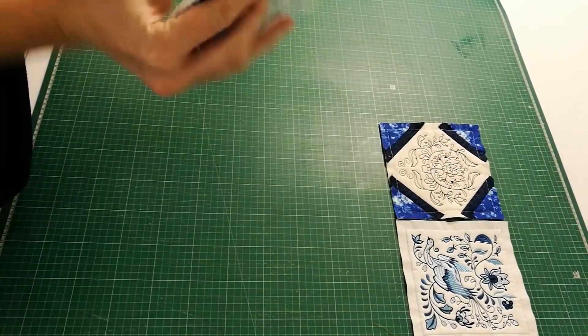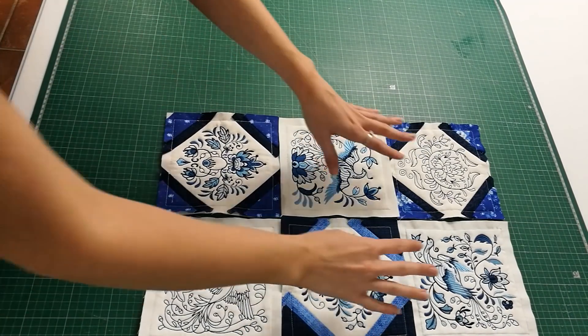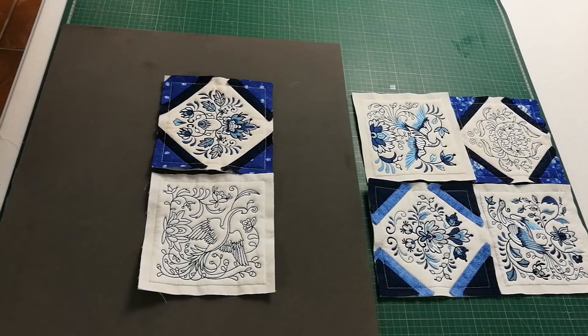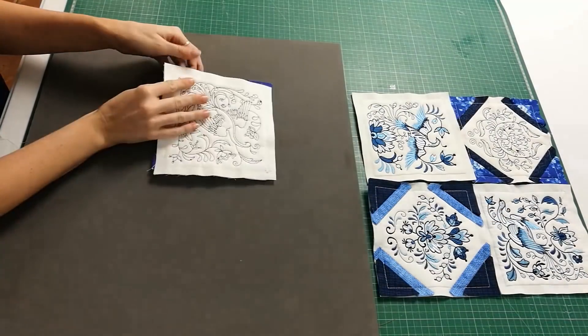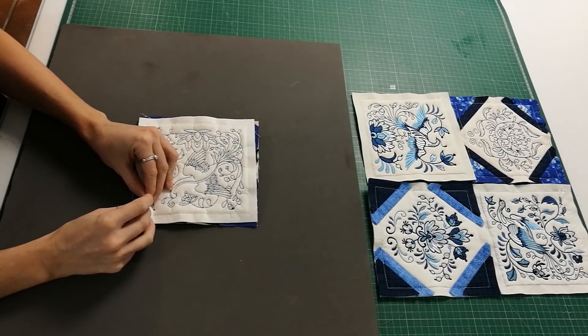Now that you have all of your blocks sewn, lay them out on your work surface in the order you would like them. Start by placing the two blocks from the first row right sides together, match up one of the side edges and then pin together.